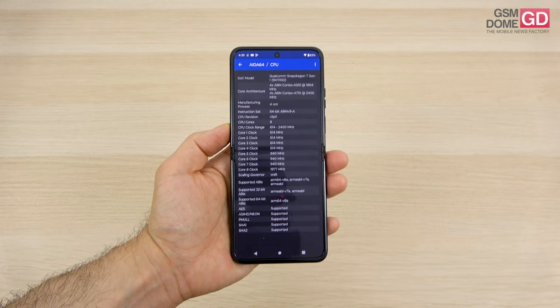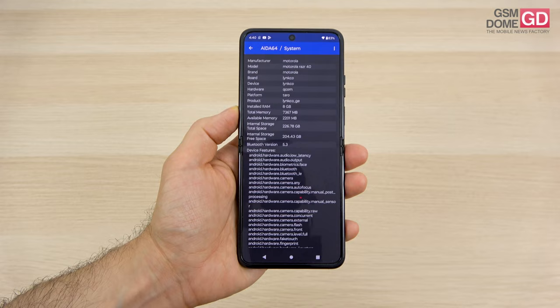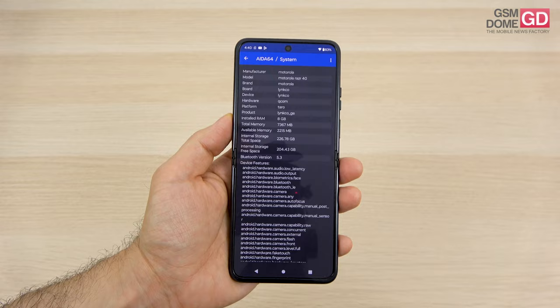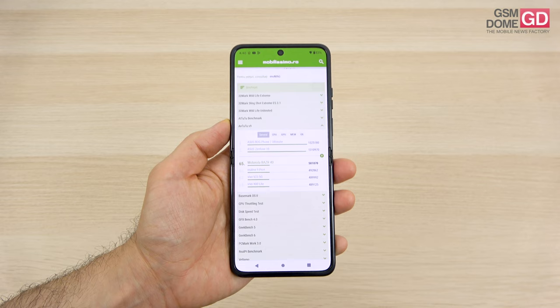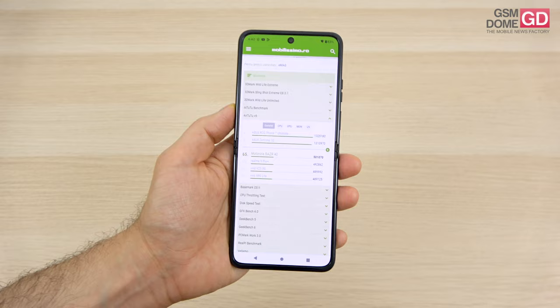Now let's talk about the CPU. The mid-range Qualcomm Snapdragon 7 Gen 1 is a 4nm octa-core accompanied by 8GB of RAM and 256GB of UFS 2.2 storage, with a 128GB version also available. There's no microSD and no heat issues — you only lose 20% performance when throttling, so performance is pretty solid. We did a bunch of benchmarks which didn't exactly impress us but also didn't underwhelm us. In Antutu 9 we're just above the Realme 9 Pro Plus and Vivo V23, surpassing the Galaxy A34, but below the Galaxy A54 and Huawei Nova 11 Pro.